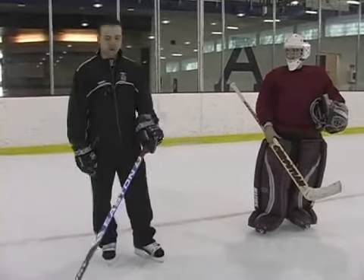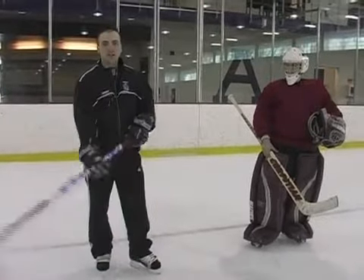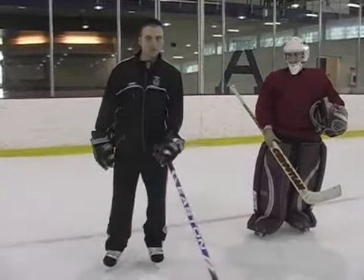I'm going to be showing you the grip today of how to hold the hockey stick properly. If you're a righty like myself, you're going to hold your left hand at the top of the stick.